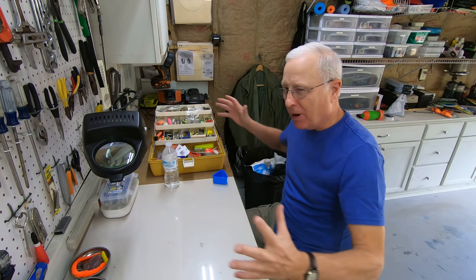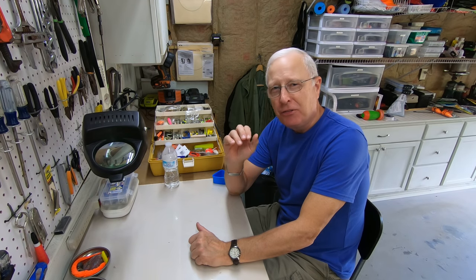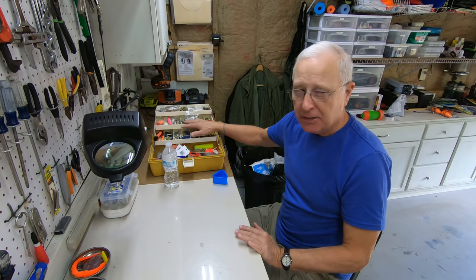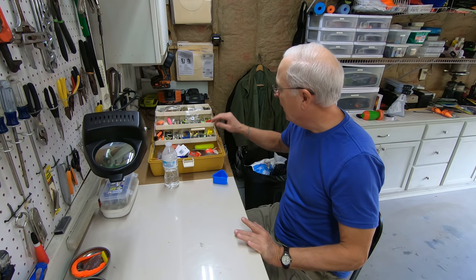Let me orient you to what I've got around me, and then I'll show you the key element that makes making a rig so much easier. First, I've got a tackle box here that has the bits and pieces I need to make my rigs.